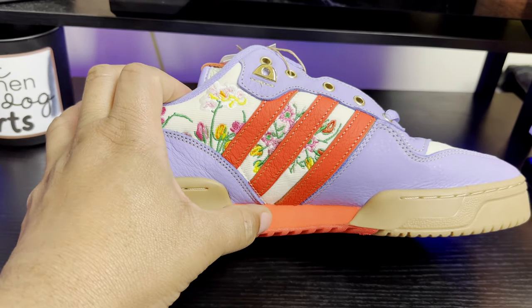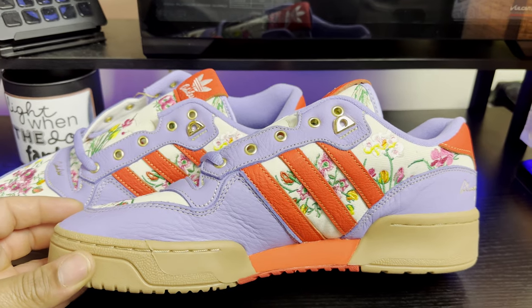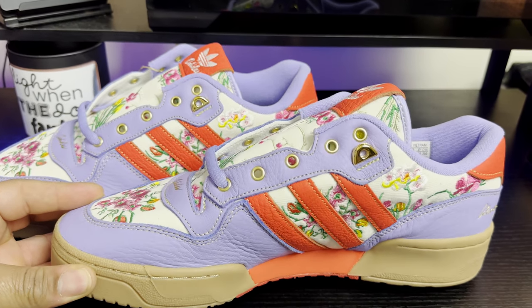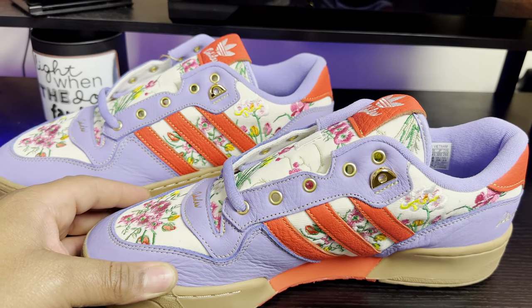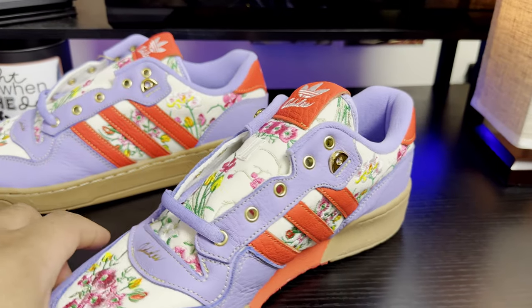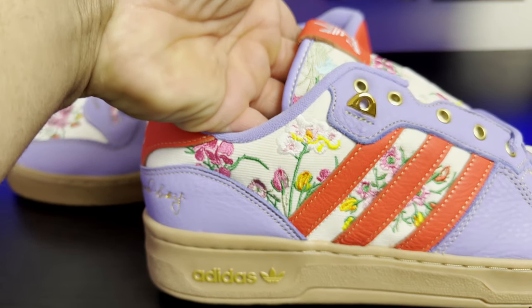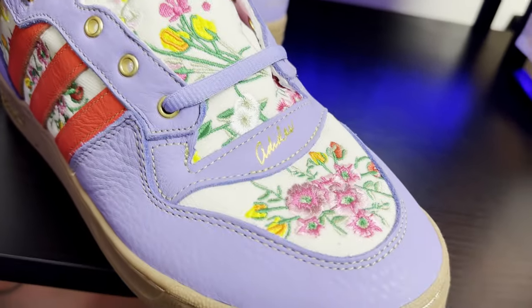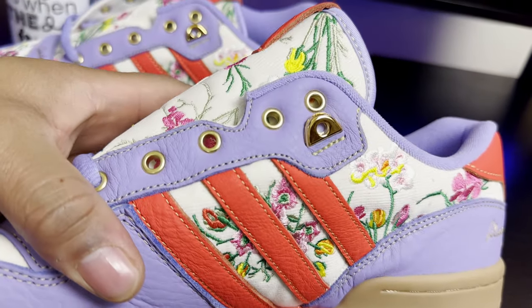Let's take a quick look at the right shoe. When these released, they were $160 — not too bad at all. The attention to detail on this shoe is excellent in my opinion. Just look at the materials used on the side panels, the tongue, and the toe box — all embroidered. Excellent.